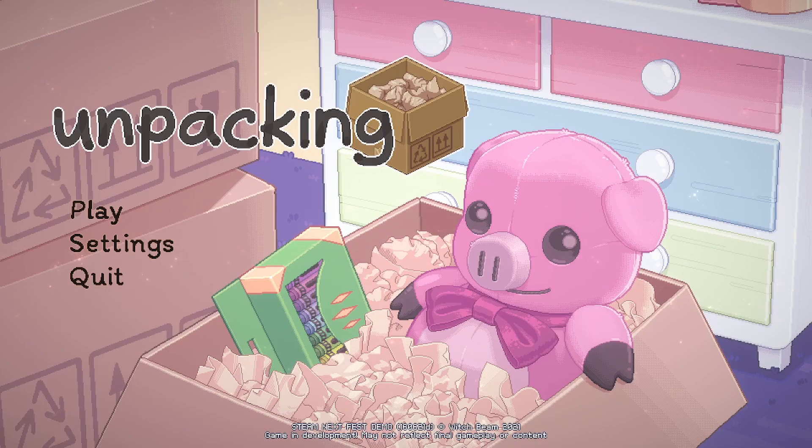Hello. Today we're going to take a quick peek at a game that's part of the Steam Next Festival, but it's one I've had my eye on for quite some time now thanks to social media. This is Unpacking, a puzzle game about unpacking.